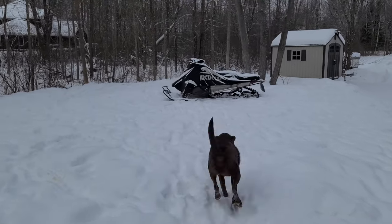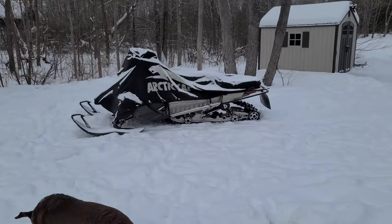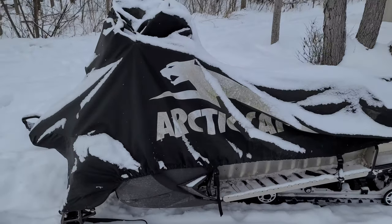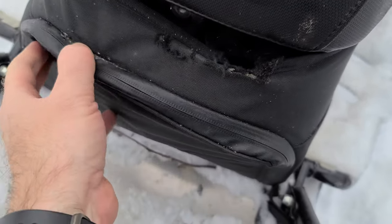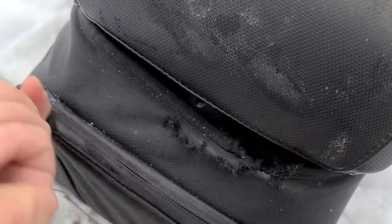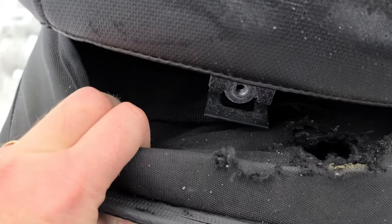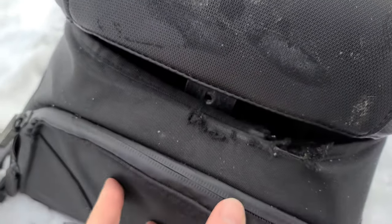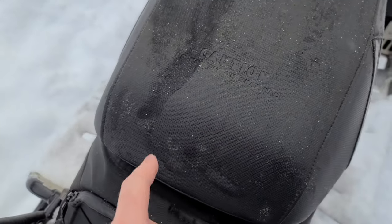It's only minus 10 right now. I'm pretty sure the snow machine will start. But I have had to boost it about five times this year already, so hooking that cable into the back is not going to be a bad thing to do. The mice have already chewed a hole in my pouch at the back where I keep all my spare belt, tools, tie-downs and stuff. We're also going to have to find a way to run those two cables out the back and through this pouch, and then the booster can just plug in here without having to undo the seat every time.